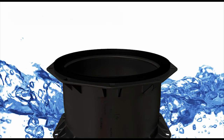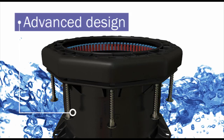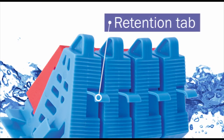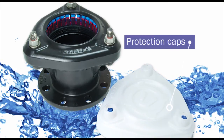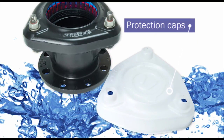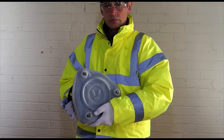Furthermore, the intelligent carrier design helps accommodate rough on-site handling through the retention tap, which ensures the gasket and grippers are contained within the end ring — delivering a product ready for installation. Finally, Ultra Grip comes with recyclable hygienic protection caps, which ensure the unit is completely clean and free from contamination prior to fitting.